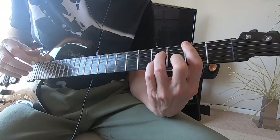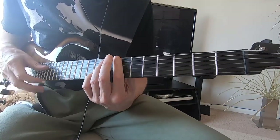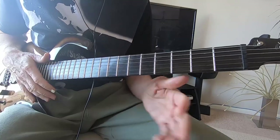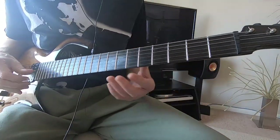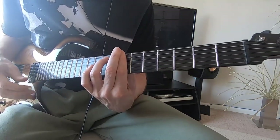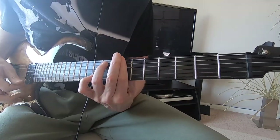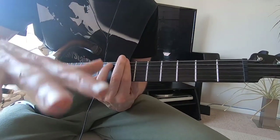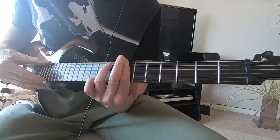We're going to start with the seventh fret. You can do your B minor up there. It has that nice quiet opening where he's playing on this B minor, with just a slight indication of a chord going on in the background.